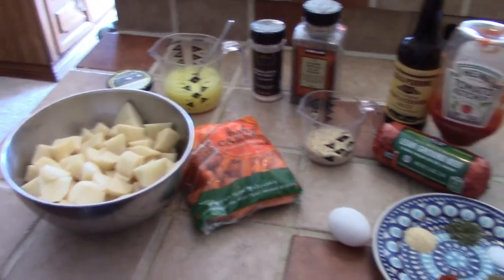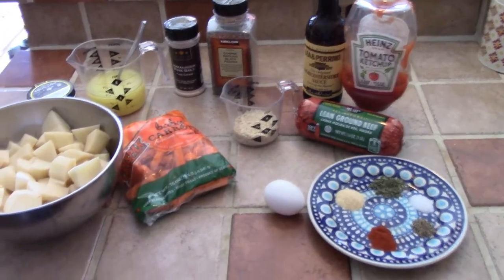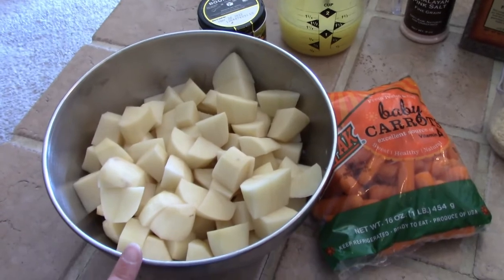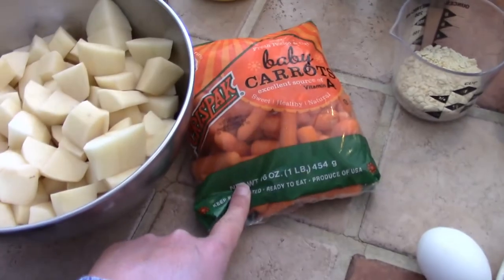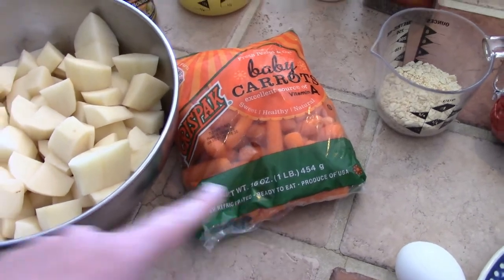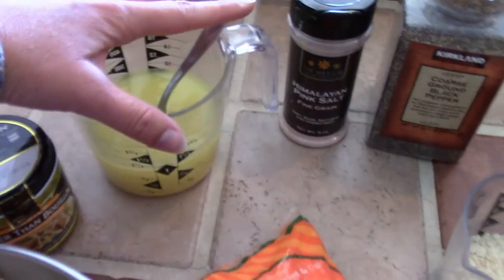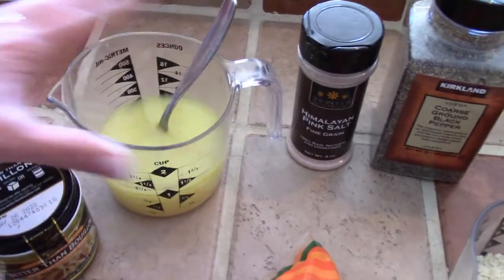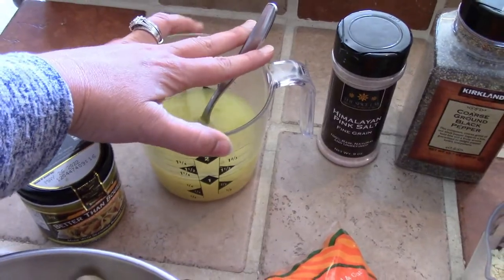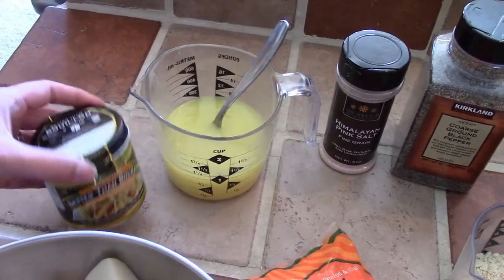These are all of the ingredients you're going to need to make this meal. I'll start over here. I have about two pounds of peeled and diced potatoes. I have some baby carrots here — I'm going to use about half of this bag. I have one cup of chicken broth that I made using Better Than Bouillon, since I don't have a carton of chicken broth on me. So when I need chicken broth and I don't have any, that is what I do.